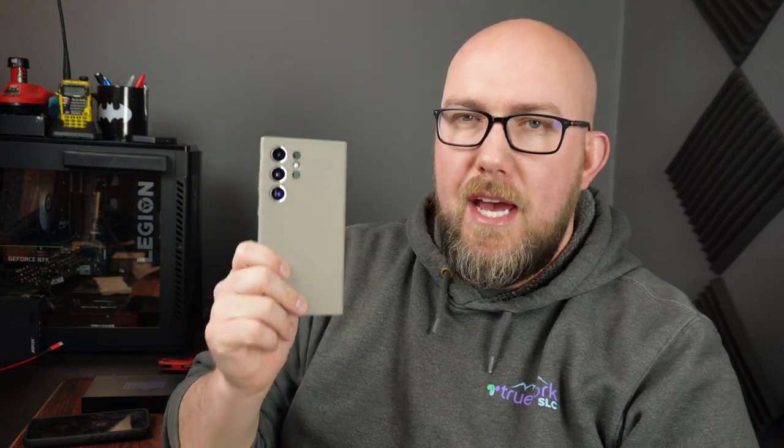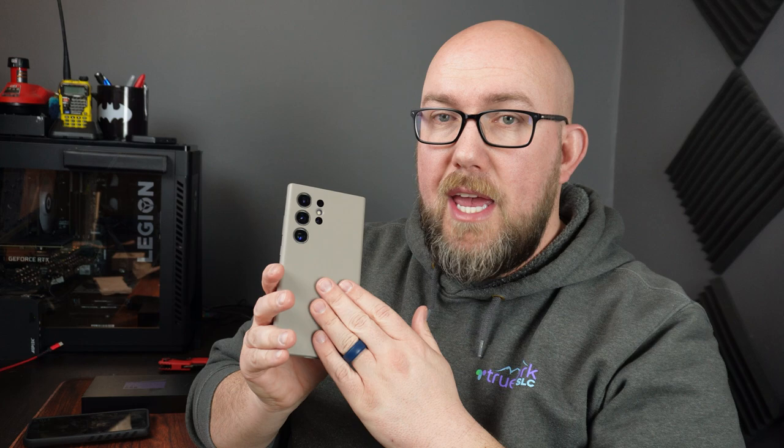One other nice feature is that Samsung is now partnered with Snapchat and Instagram. Instead of having super crummy pictures from Android phones like it's always been, Samsung now uses native cameras rather than what used to be basically a screenshot — where if you zoomed in on something it would literally zoom in on the screenshot rather than using your cameras or switching lenses like an iPhone always had. It's really awesome that Samsung has finally partnered with Instagram and Snapchat for that.